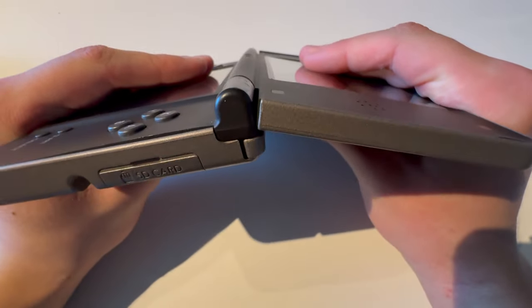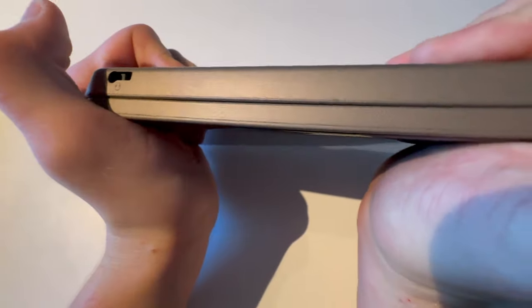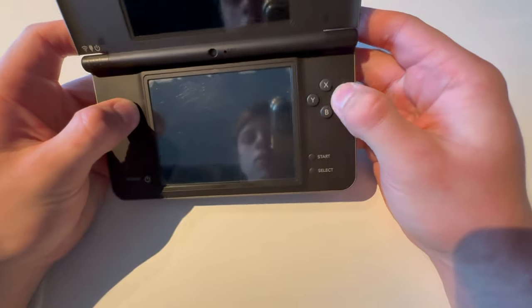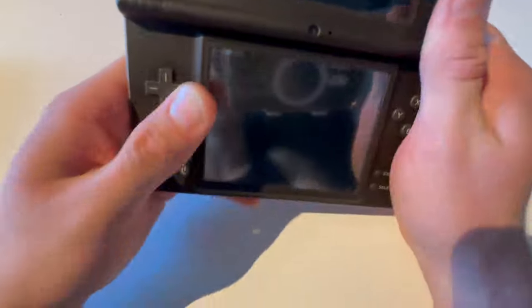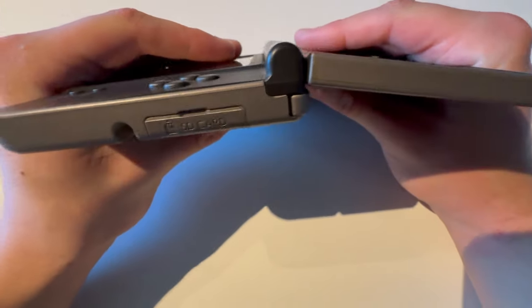By the way, this is a defective DSi XL — I wouldn't be doing this on a non-defective one. Should I just finish it? Let's try to just twist it one more time. I don't know if you can see how much this actually bends, but it does twist a lot. Let's test the buttons. Will it power on? Nope, it's completely dead. Finish him.